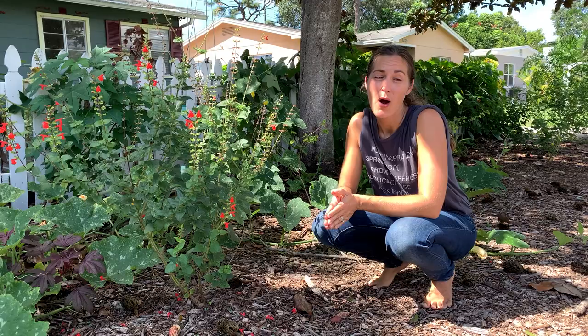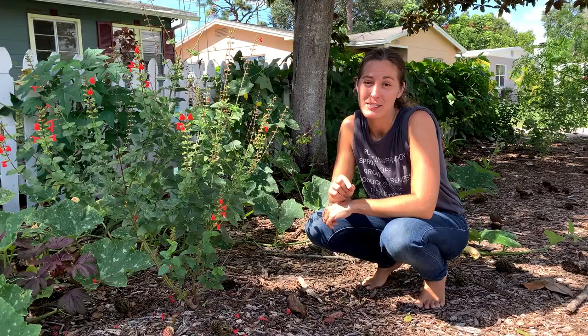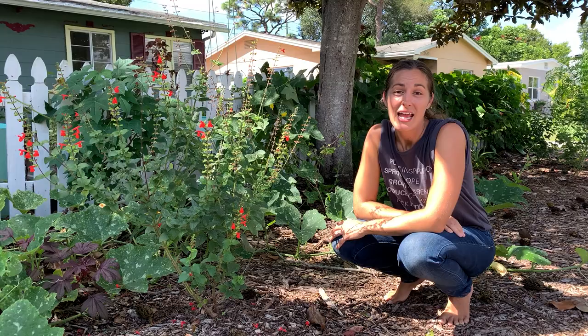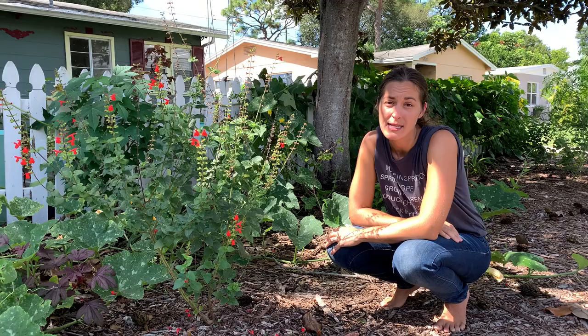I hope you found this video on growing squash in Florida helpful. The flower thing always seems to send people for a loop, and now you have a few tips and tricks to keep pest pressure and fungal issues at bay so that you can successfully grow squash here in Florida. If you enjoyed this video and want more Florida-based vegetable gardening content, make sure to subscribe to the channel and hit the bell so you're alerted every time a new video comes out. Have a beautiful day.